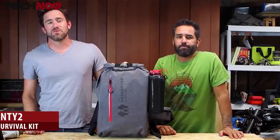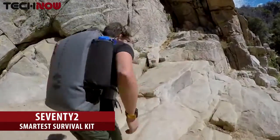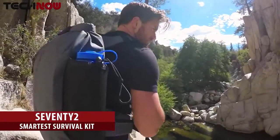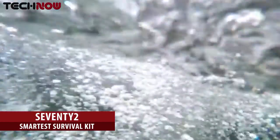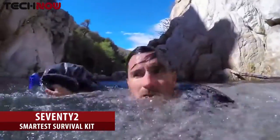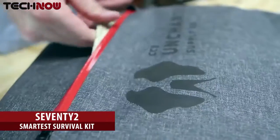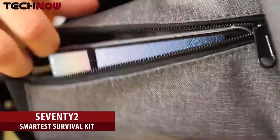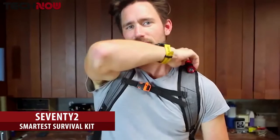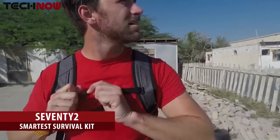Introducing the 72 — the world's first fully integrated 72-hour survival system. The 72's outer shell features beautiful, waterproof, and extremely durable tarhorn. This material is so airtight, the bag can even be used as a flotation device. An additional waterproof pocket on the bag protects and secures important documents and electronics. The two hip pockets have enough space for today's largest smartphone. Both shoulder straps feature flashlight mounts for hands-free lighting, and the flashlight is 100% waterproof.